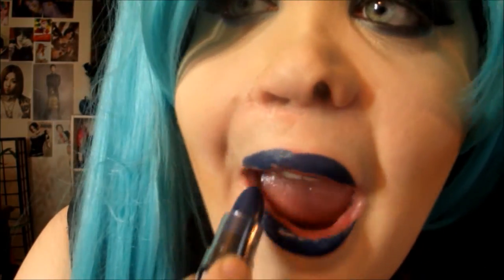So really pretty, really natural, since everything else is pretty dramatic. And for lips, of course, I want to do dramatic again, so I'm going to be using my NYX Wicked Lippy — and this is in the color Sinful, and it is a really fun dark blue. And that is the finished look.